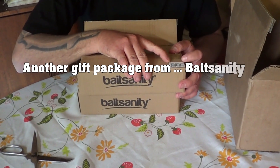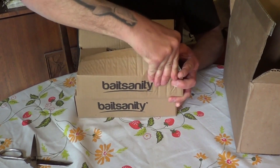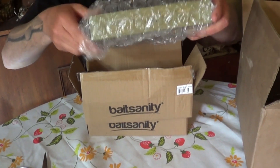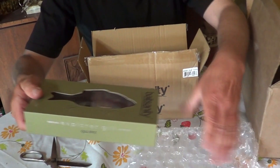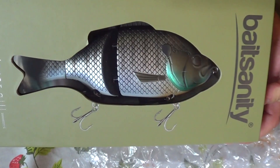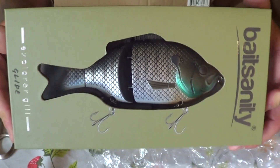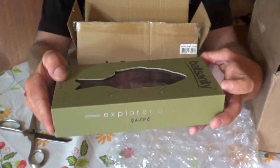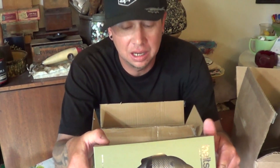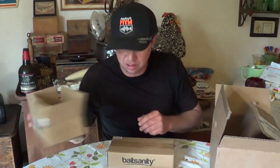I can already see on the outside that this is the Batesanity bluegill floating model. Look at that — beautiful. Another Batesanity lure, the bluegill, and this is a floating model. Awesome lure, can't wait to get this wet. We all know out here in the Delta we've got a lot of bluegill swimming around, and the stripers chomp them up.